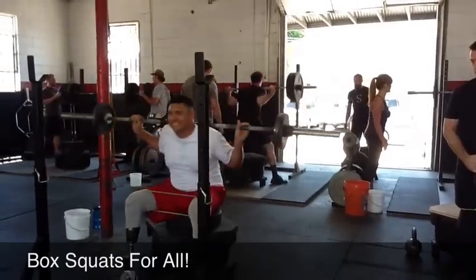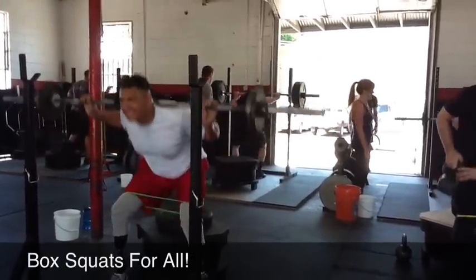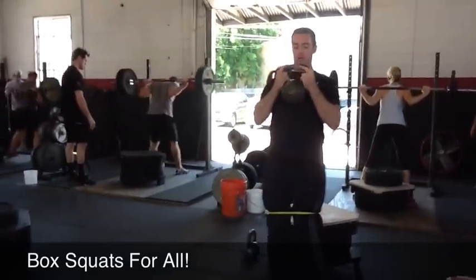Reach, reach, reach. Yes, good work right there. Good work. Up. Nice. David, that looks mean, man. That looks good.